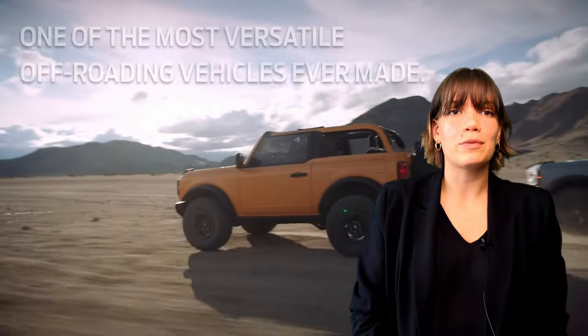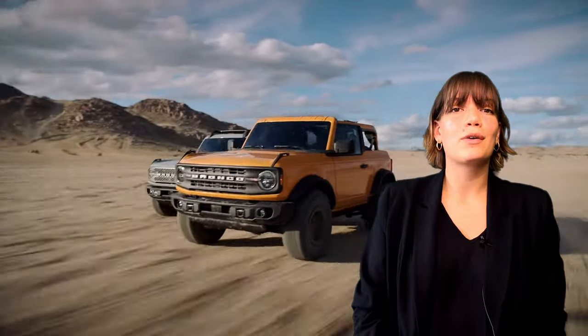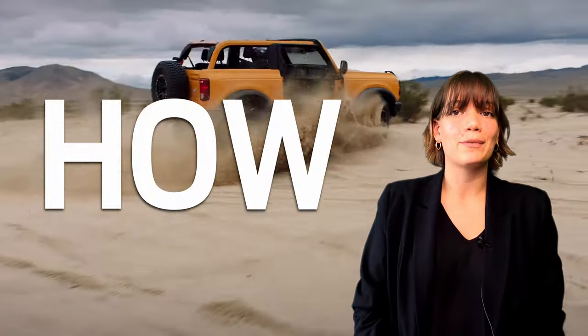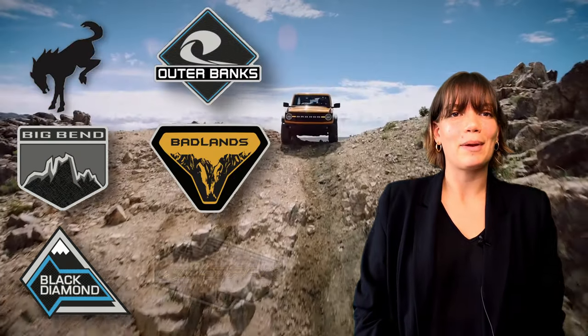Ford's 2021 Bronco is one of the most versatile off-roading vehicles ever made. It's no longer a question of if you should order a Bronco, rather how you should order one. Today I'll be discussing the different Bronco trim levels and specifics about each one.